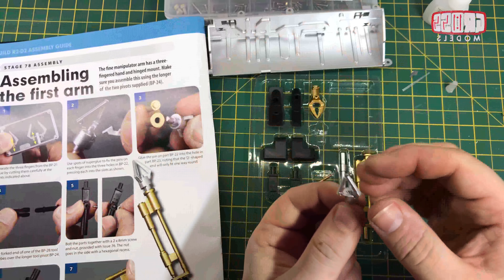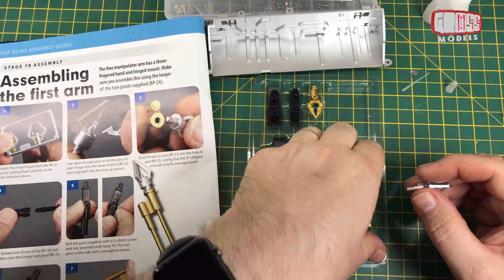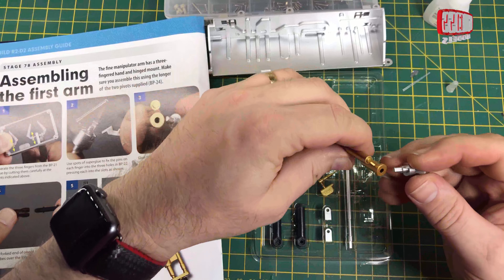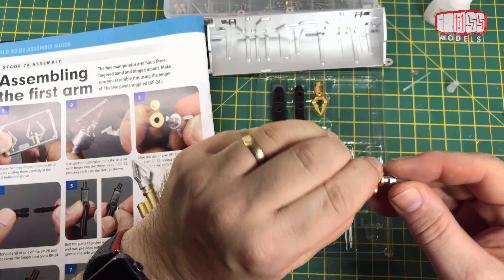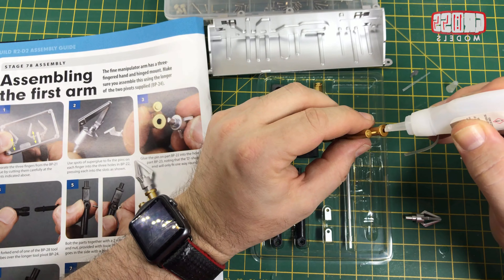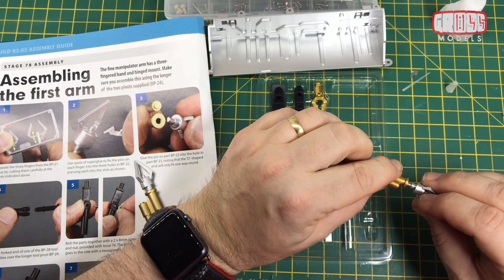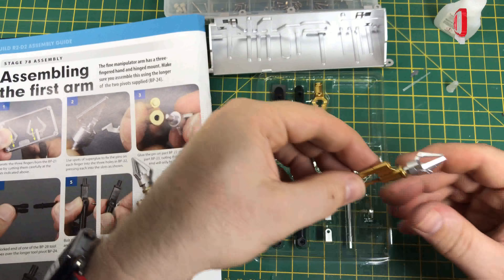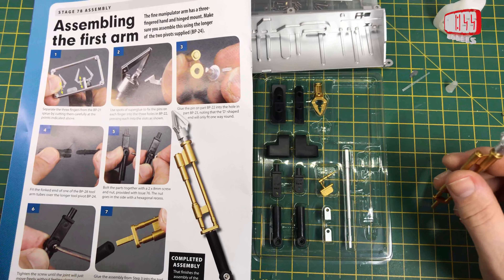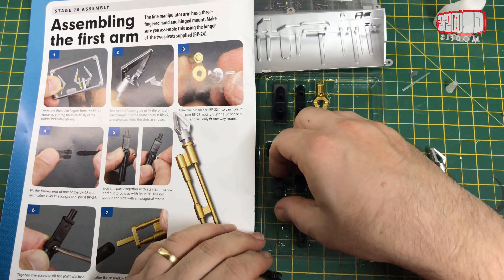This bit has three little claw pieces, so we're cutting these off of the sprue — making sure I'm cutting the right bit. The three of those are all the same, so you don't need to worry about which one's which. Now I'm just going to file very lightly to get rid of that little nub mark. This bit goes inside anyway, so you just need to make sure that it's smooth so it slides into the piece.